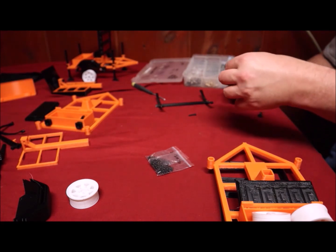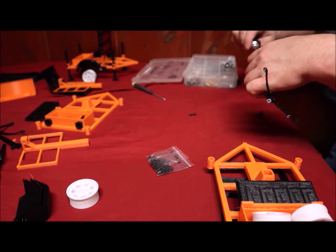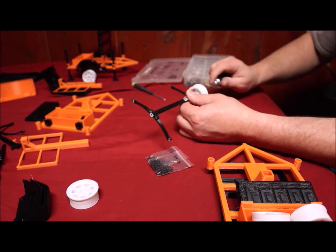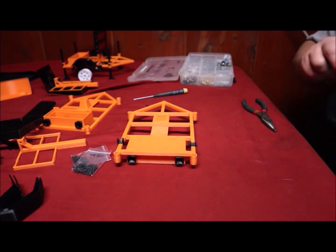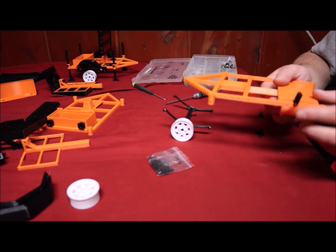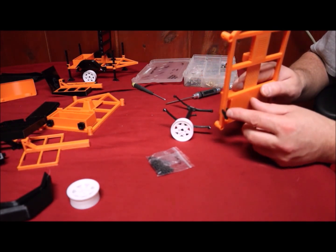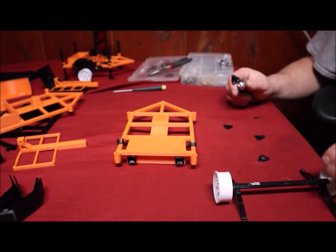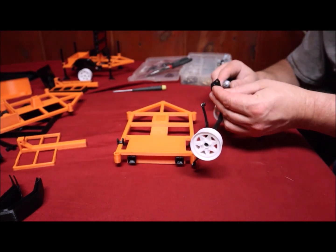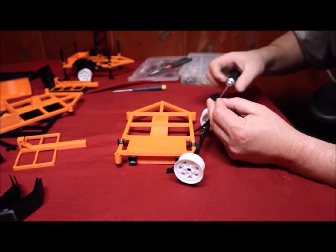We'll insert our washer and install — trying to do this on camera and still be able to see everything myself, it's a pain. It's important that when you put these spring shackles on that they angle towards the back like that. As you can see, there's an angled piece inside of there and it has to match up. Run that through our axle and we'll take our inner spring mount bolt and thread this through.